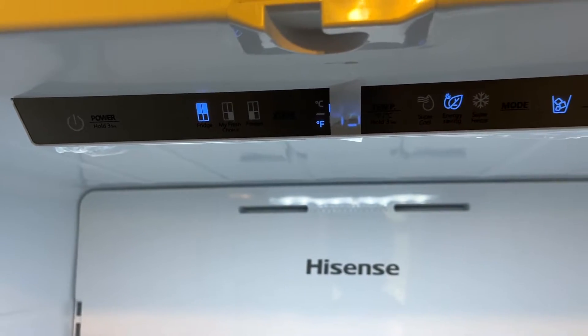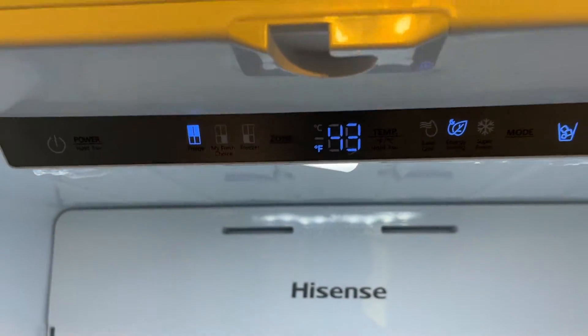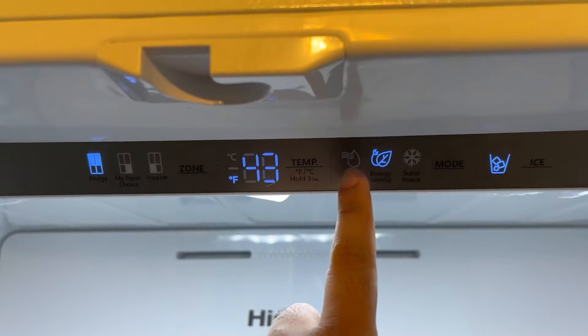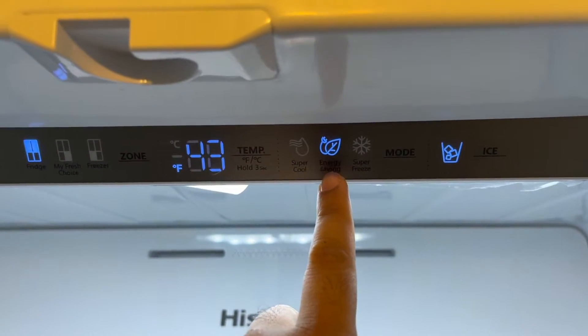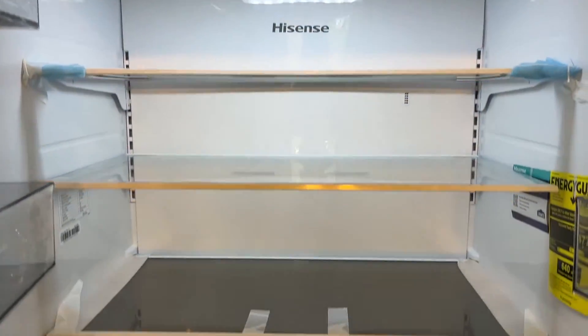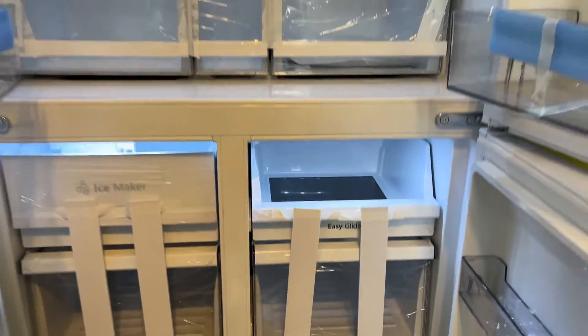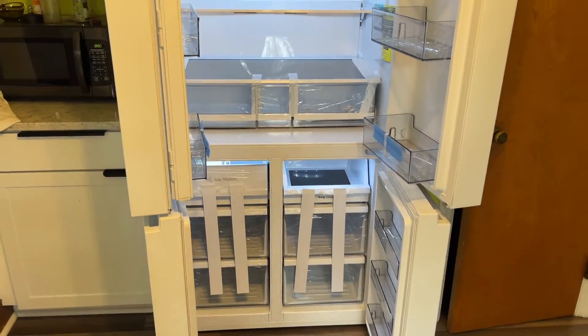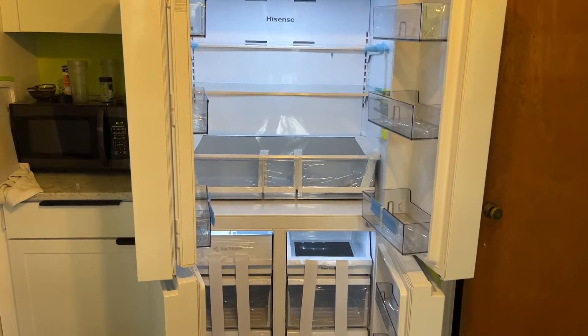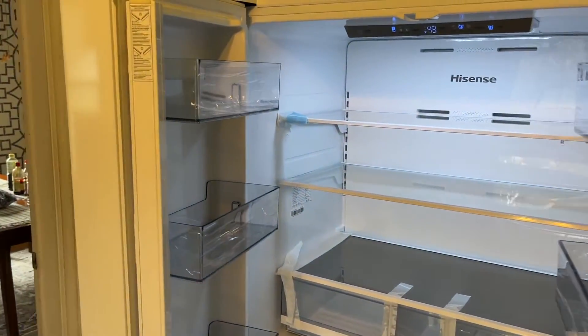Here we can see what temperature the fridge is set to. There are different modes: Super Cool, Energy Saving, and Super Freeze. If I open the bottom one, this is the freezer. That's how the fridge looks like when all four doors are open — very nice and clean looking.